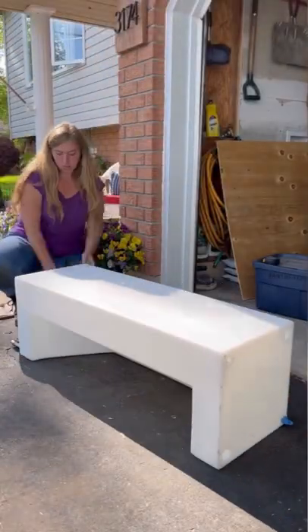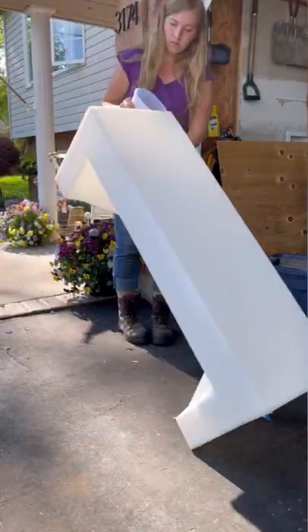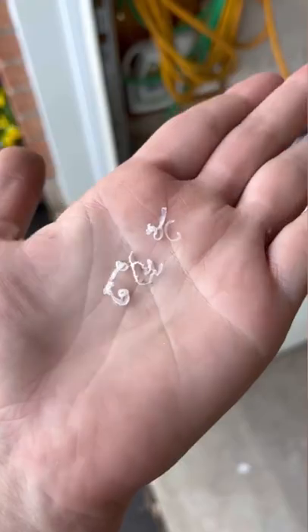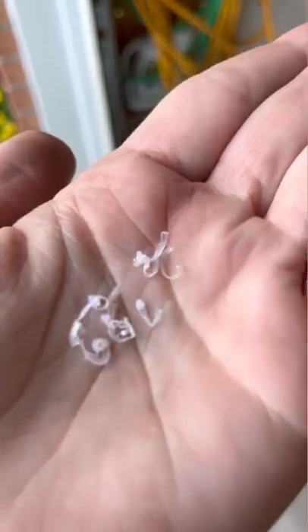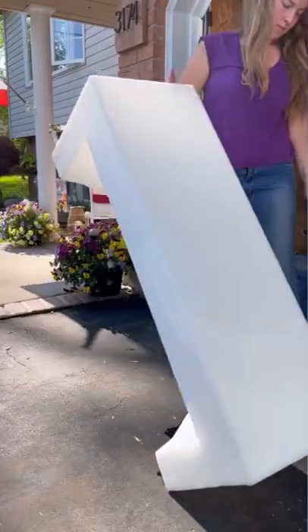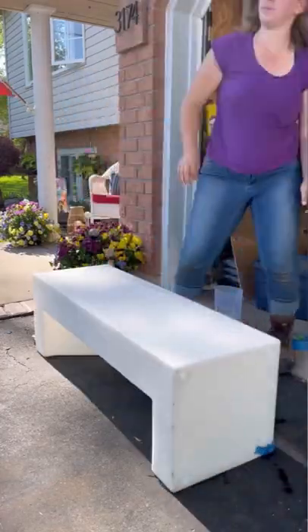I put 2.5 liters of vinegar inside of my 29-gallon water tank, then filled up the rest with water and left it overnight. The next morning I drained it and found a ton of tiny little plastic pieces that had come out of it, so I did the process again just to make sure it was all clear.